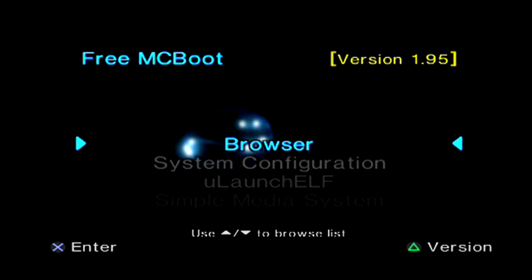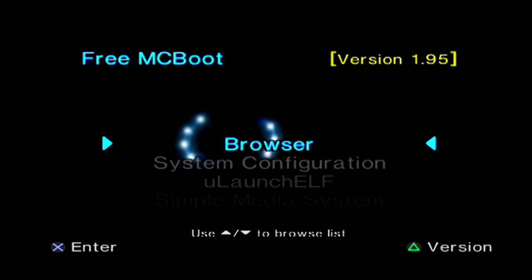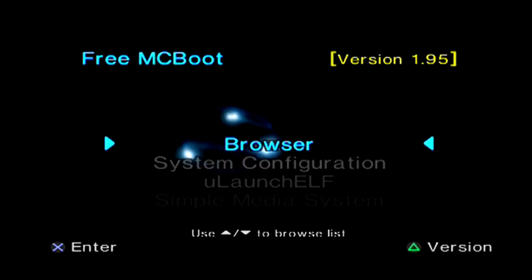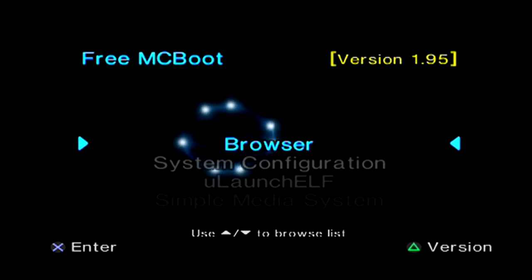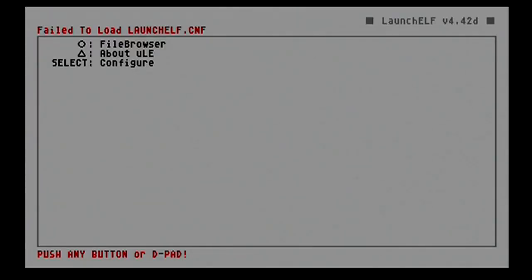Okay, first I want to apologize — I thought this memory card had FreeMCBoot version 1.966 installed, but as you can see it has version 1.95. I picked the wrong memory card, but no big deal — 1.95 is a good version. We're going to continue. What we're going to do next is go down to the ULaunchELF program and hit the X button to launch it.